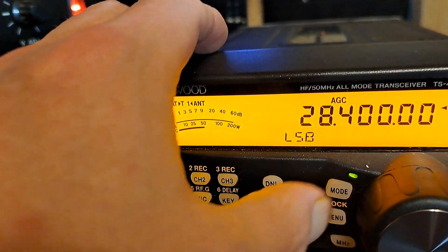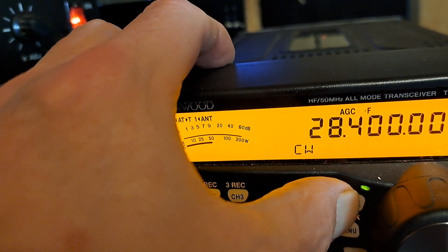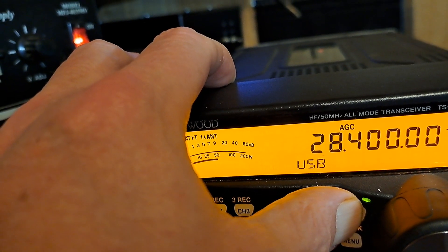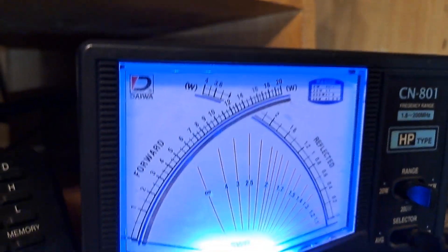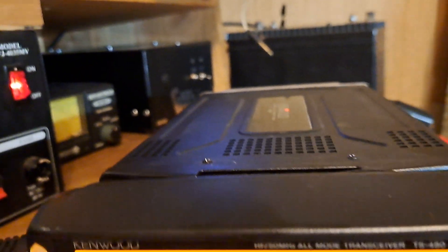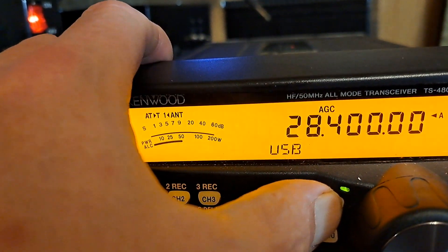Audio — 100 watts, right on the money. Now we're going to go to upper sideband. Audio again — 100 watts, right on the money.